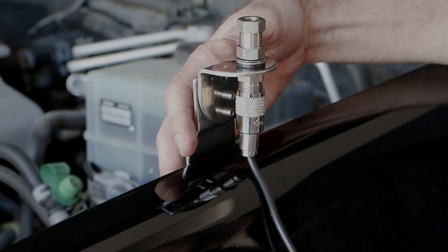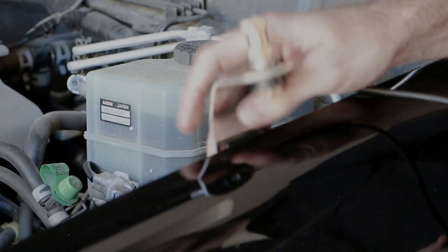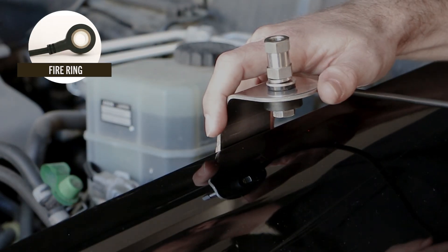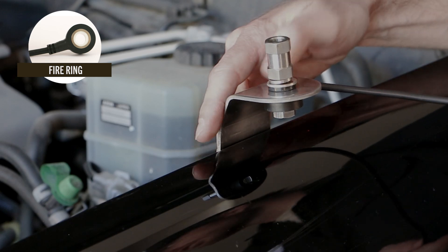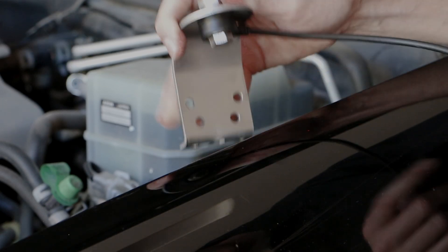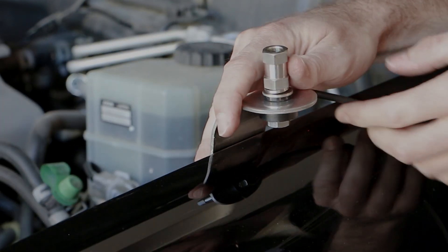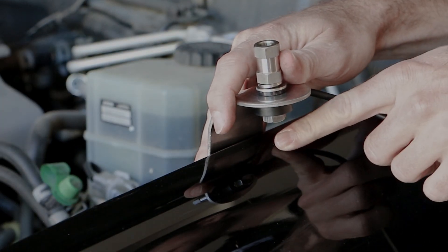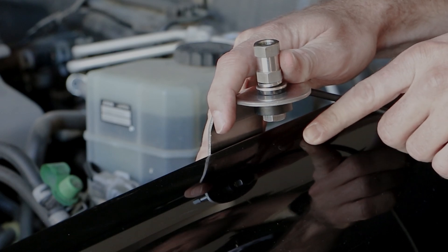For something like this with low clearance or not very much room, you want to use something like this — our fire ring coax cable mounted on our deep channel hood mount. As you can see, it's going to come off at a 90 degree angle, so you're not going to have to worry about touching the fender itself or rubbing or any issues like that. And it's a really sleek and clean install.